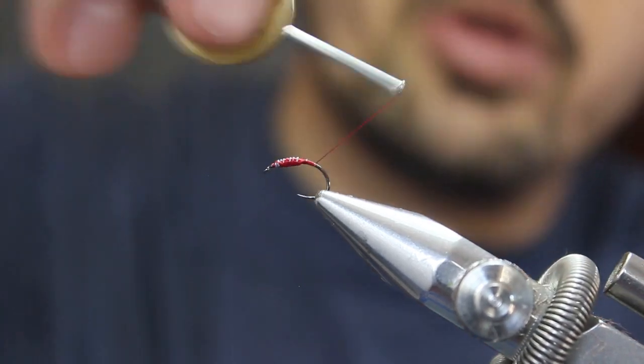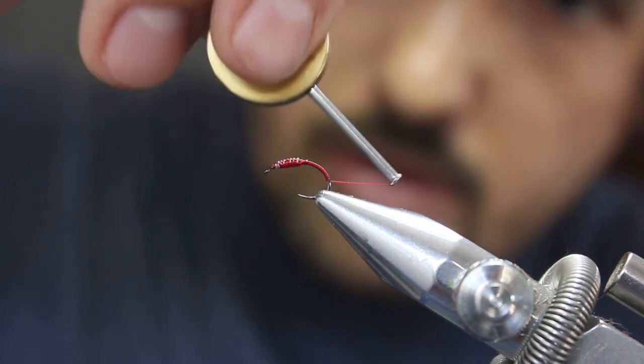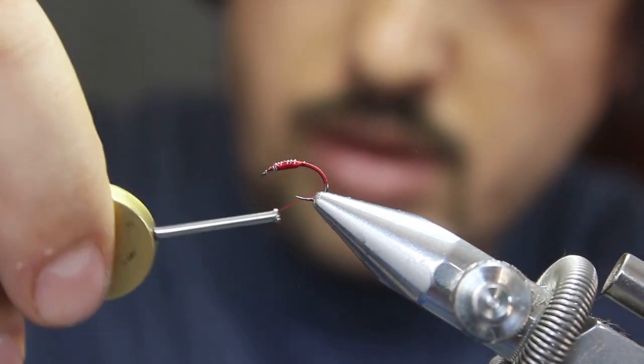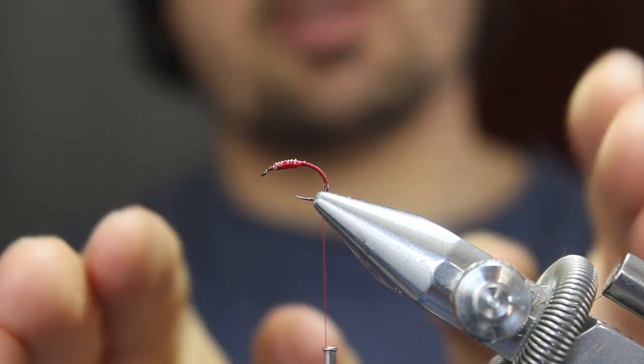Now wrap your thread back to where your abdomen will start, all the way around the curve — you'll start it around there. You'll see that gives a nice profile.